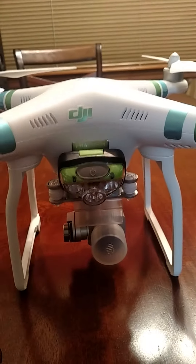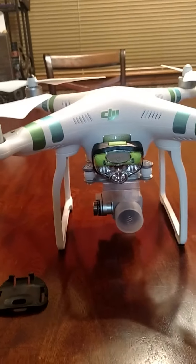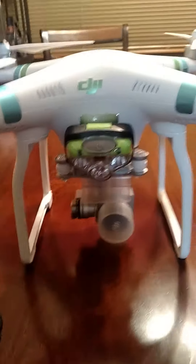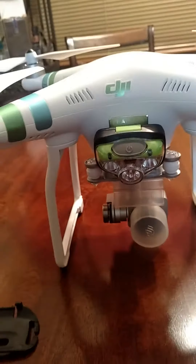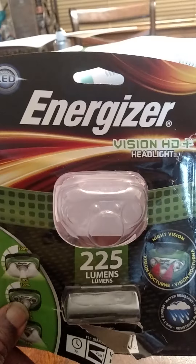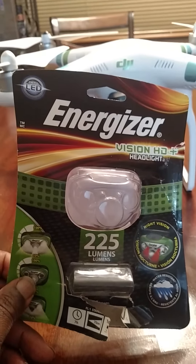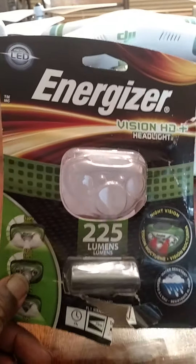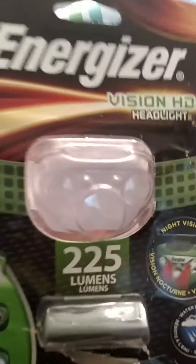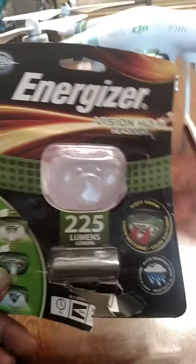Hey, what's up everybody. I want to do a quick video on a modification I did to my DJI Phantom Standard 3. I added a headlight — the brand is Energizer Vision HD. They have a few different kinds; I think 200 lumens and lower. This one I found at Home Depot and it has 225 lumens. The more lumens, the brighter it is.